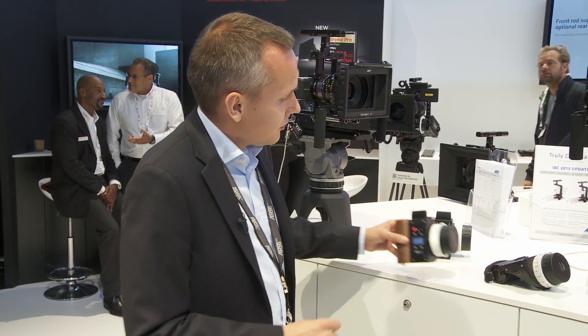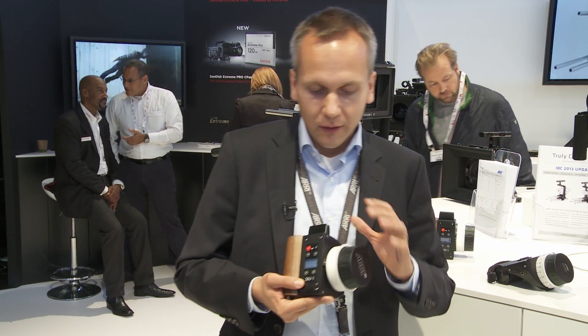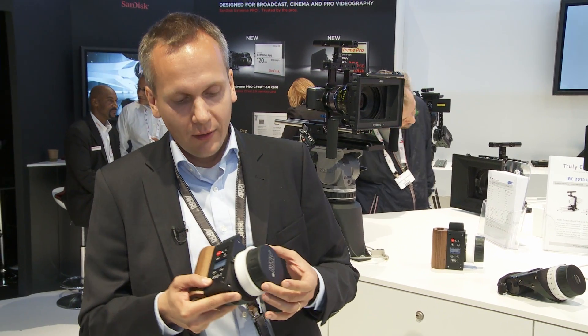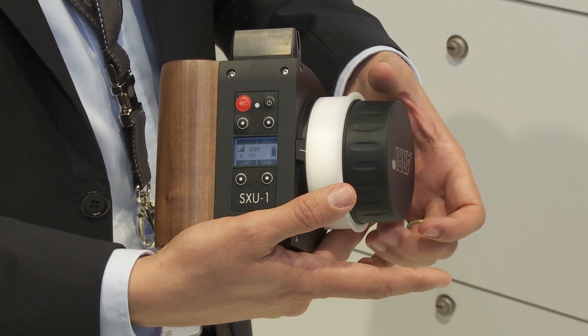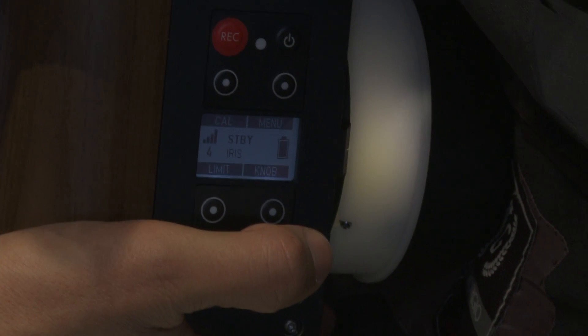As you can see, we really took care about the quality of the unit. The important parts, like the knob, have a very good feel. It's a very fluid knob and it's backlit with the WCO4 as well, so you can see it well in the dark.